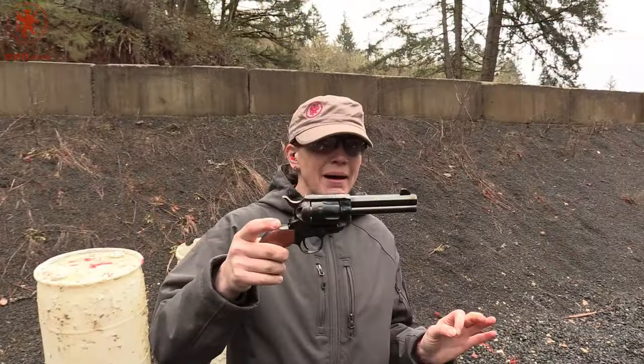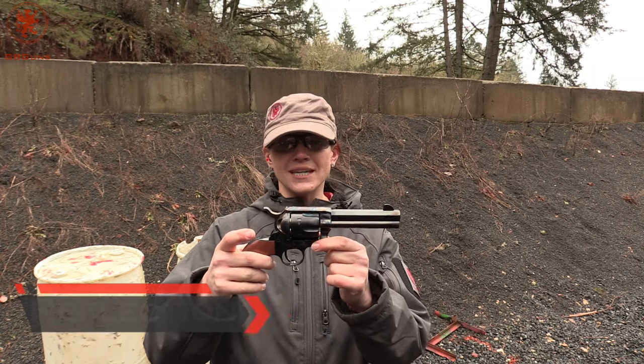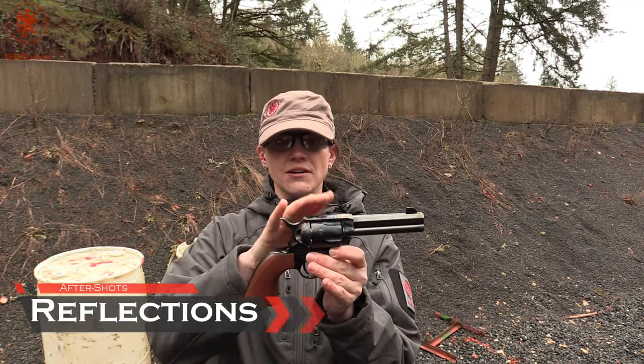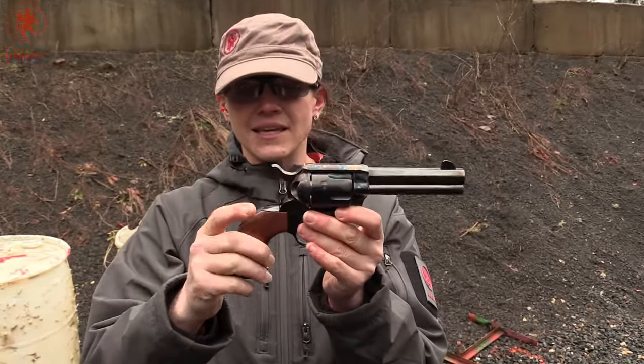So we have the El Malo by Cimarron. This is a fun reproduction gun. Nice finishes — you have the case hardening and then the nice wooden handle.